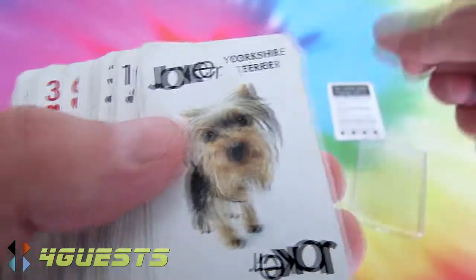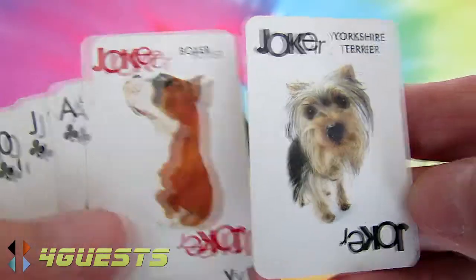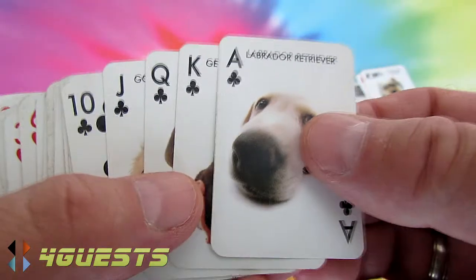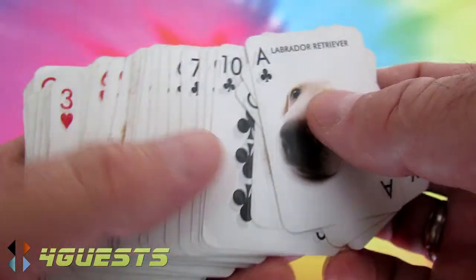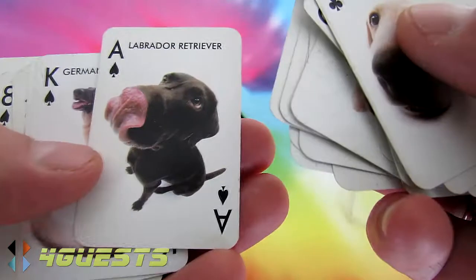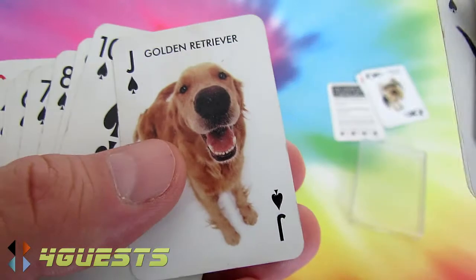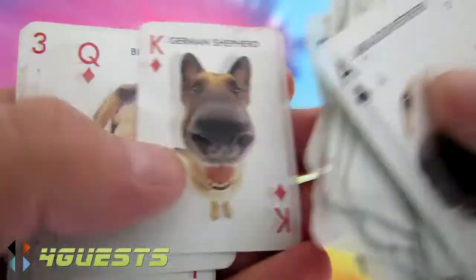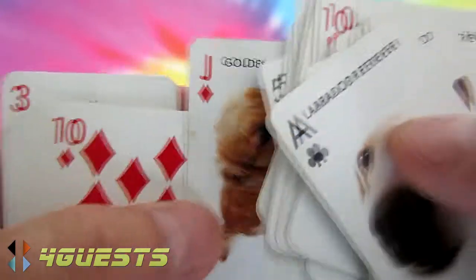There are two jokers: the first is the Yorkshire Terrier and then the Boxer. In the clubs, Labrador Retriever. Each of the face cards and the ace is a different dog. Hearts: Labrador Retriever and German Shepherd. Spades and diamonds: Beagle and Golden Retriever. Each suit features the Labrador, German Shepherd, Beagle, and Golden Retriever.